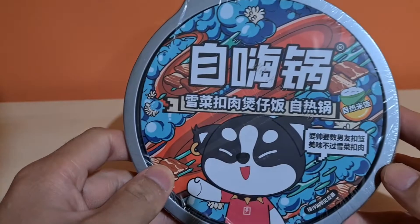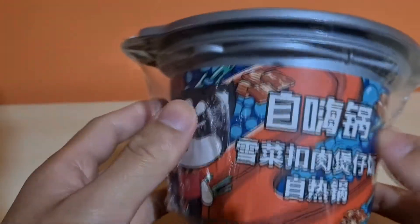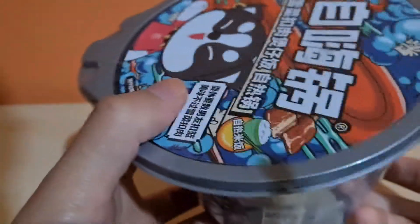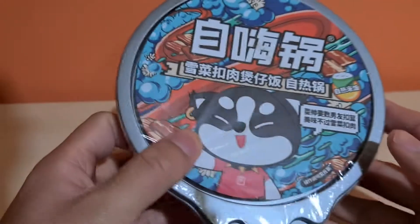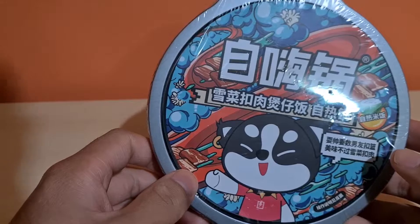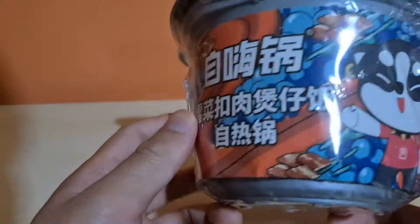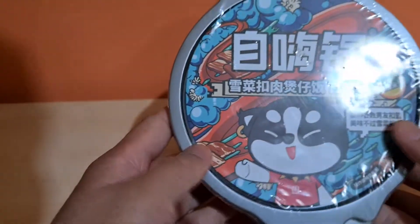Alright, so today we're gonna be talking about this. Now if you don't know what this is, this is a self-heating instant hotpot. If you ever walked past your local Asian grocery store and you've always wondered what's in there or what each of these individual items are — stay tuned. Instant Asian foods are so next level.